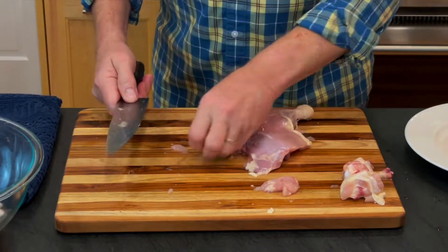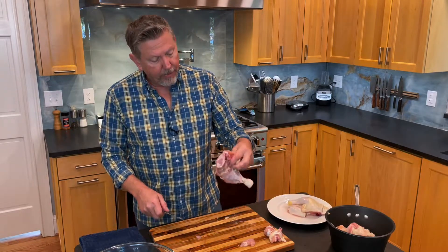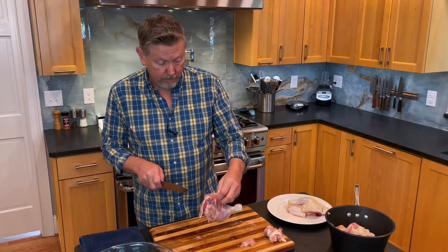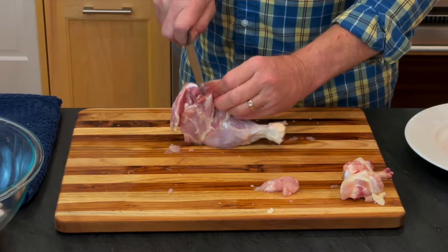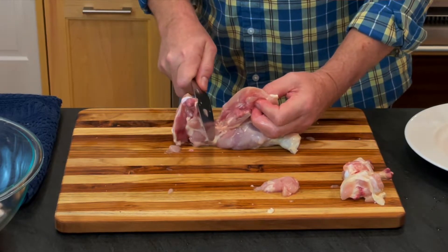This little bit of fat I'm just going to scrape off. What I typically do here is grab this by the flesh on the inside. You can see the bone is going this way. I find this bone, put my knife on it, and I run down until I hit the joint.